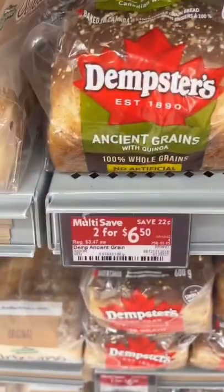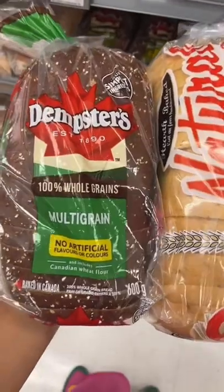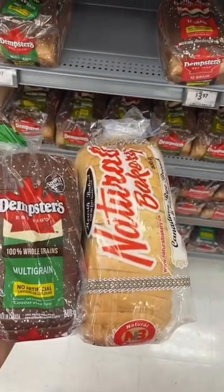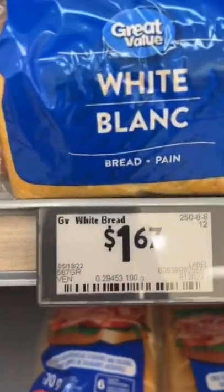Jemmster is a very similar situation — two for 650, or 347 each. Don't let the size of the package fool you; this one is actually 600 grams versus 500 grams, yet it's completely different. And this pack is 277. Finally, we have Great Value at 167.